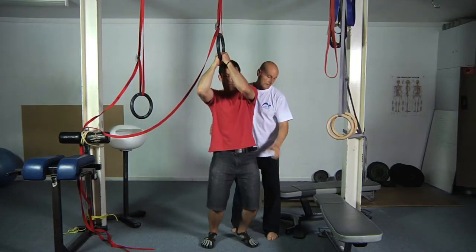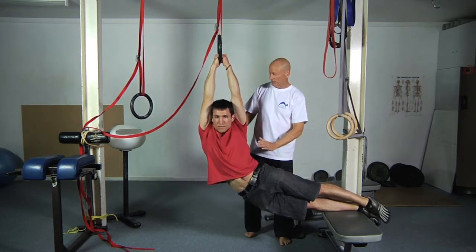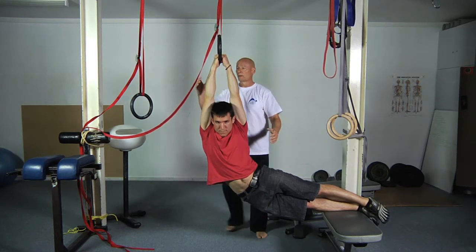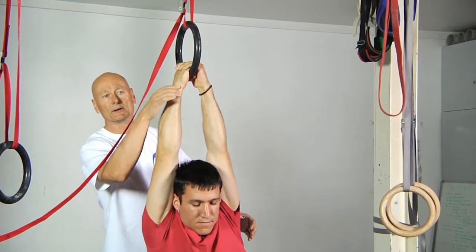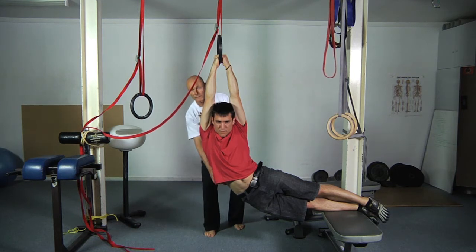Then he hangs down, puts one foot up on the bench like this, gets himself in position — beautiful job — and notice the strong sideways bend he's got here. Most of his effort is being put into the top arm, but if you look closely, you can see that the entire body has a beautiful lateral flexion, and that itself is a decent stretch.